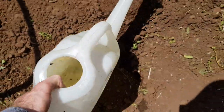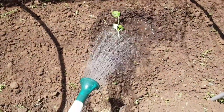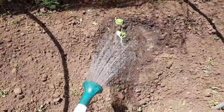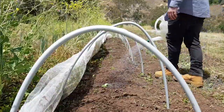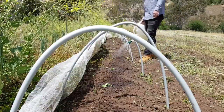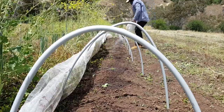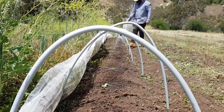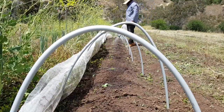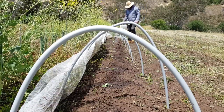I've filled up the watering can and I'm just gonna give them a good old drink.